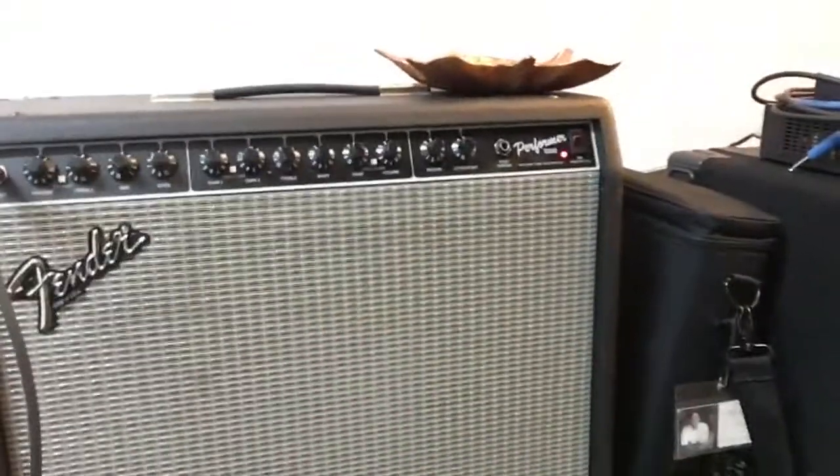Cool, so that's about how noisy those pickups are. This is kind of your typical single coil sound. And that's the amp that I'm playing out of — you can kind of see it. Alright, cool.